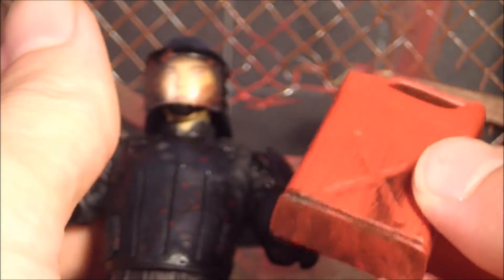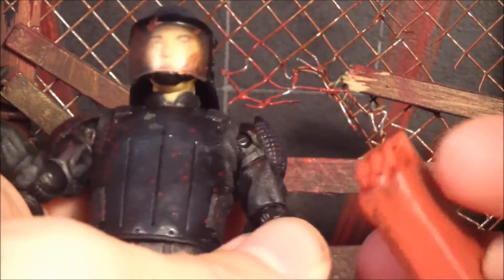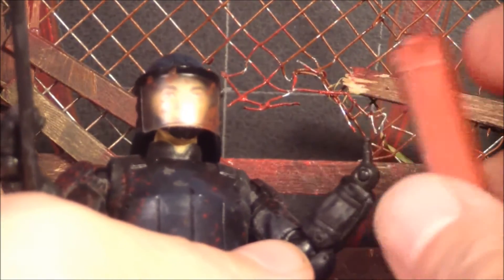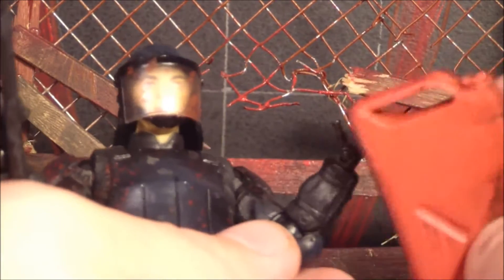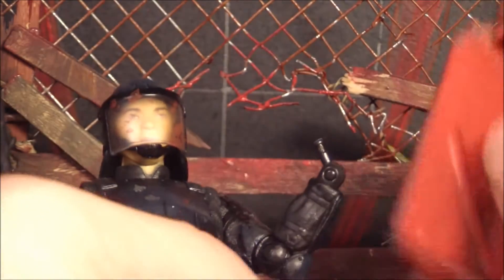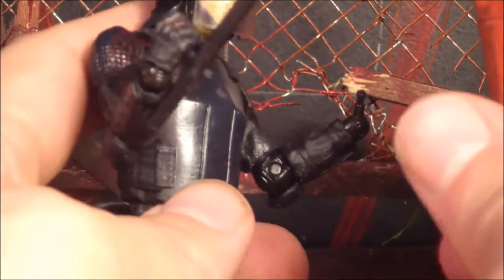The last accessory is the gas can that he carries around in the comic — siphoning gas out of cars and everything. I think he was getting it because they were running out of power for the generator or something like that and he needed gas from the cars. That's cool. And it fits in his hand — works.